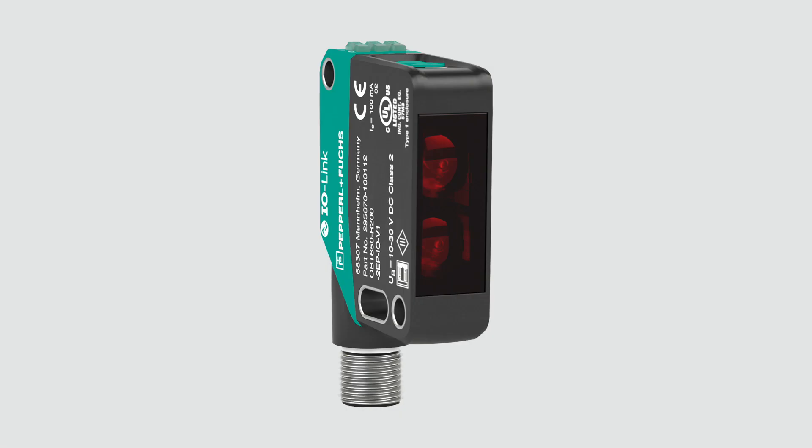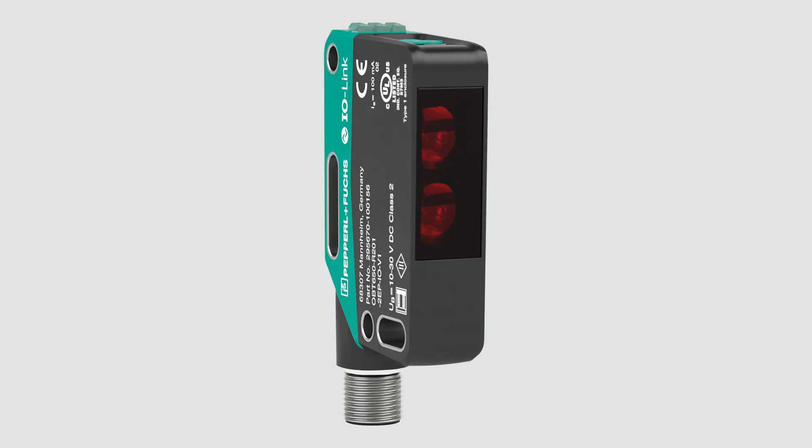The R200 is the smaller two and has various mounting options available for most applications. The R201 is slightly larger and has an added slot on the side for your mounting needs. Both the R201 and the R200 have the rectangular housing style that can accommodate all sensing modes.